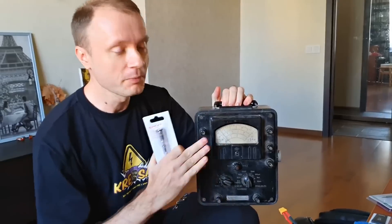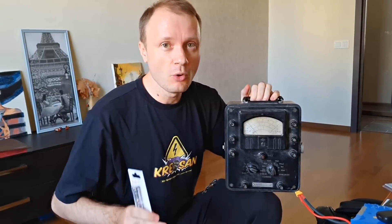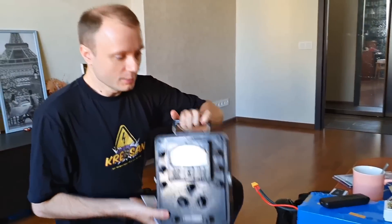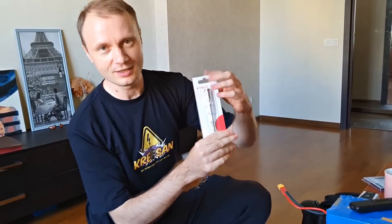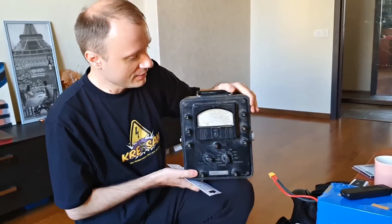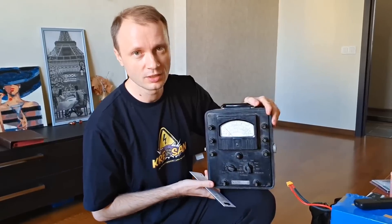The next task is to assemble the electric field indicator, based on this device. We need this indicator in order to know how close the thundercloud is. When the field strength is sufficient, we will launch the rocket. I use a regular indicator screwdriver — it is very sensitive. I connect an antenna to this screwdriver on which a static charge will accumulate. And instead of an LED, we connect a milliameter. By how far the arrow deviates, we will understand how close the charged thunderstorm cloud is.